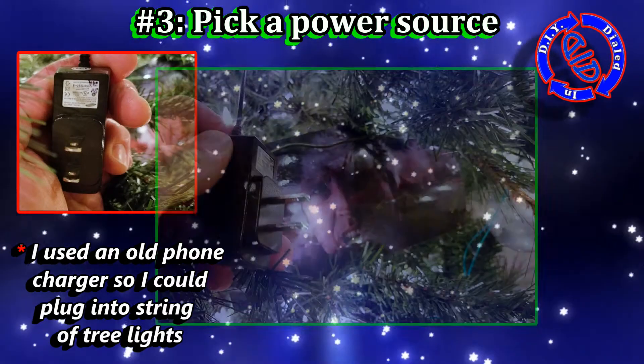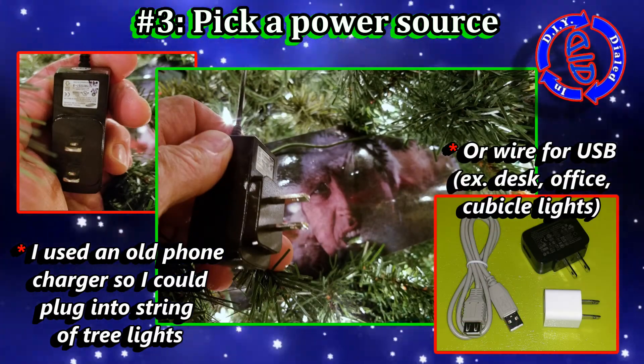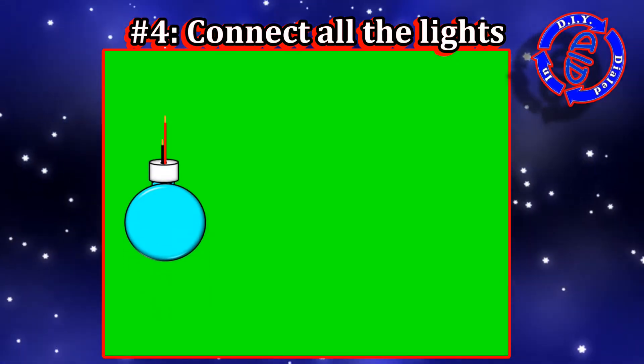When I came up with this design, I wanted to use it as an extra set of lights hooked into another string, so I used a regular plug that came off an old phone charger. However, if I wanted to use it around my desk, I could also hook it up to USB power.